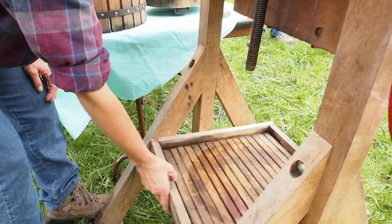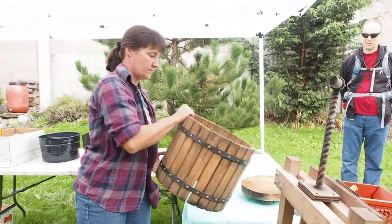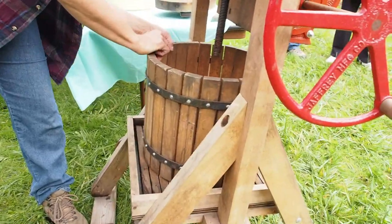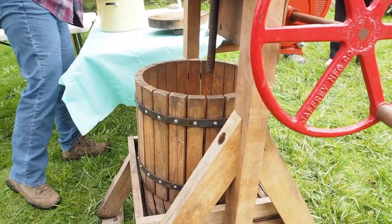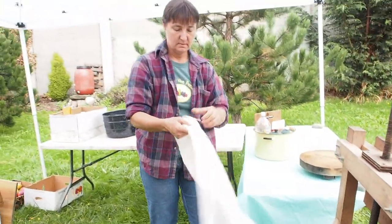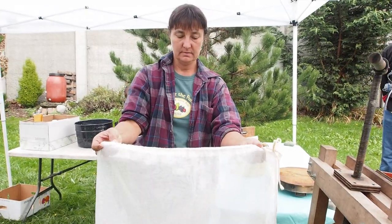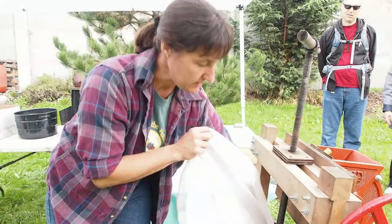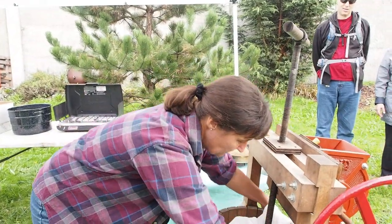This slides back and forth. This basket sits on top of that. This mesh bag that comes with the press — it can also be purchased as extras — gets put in here.